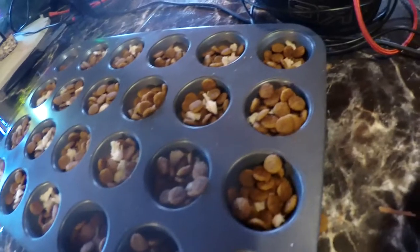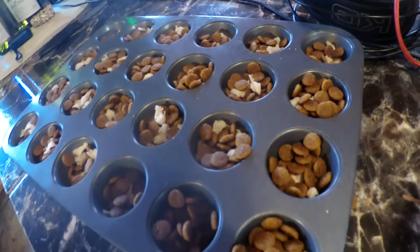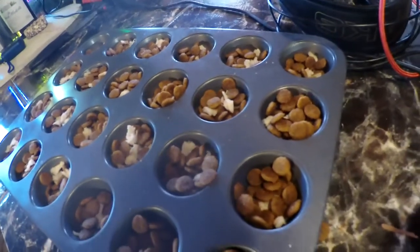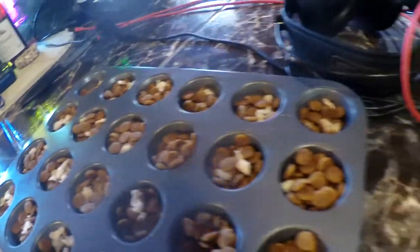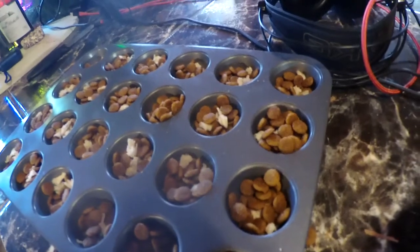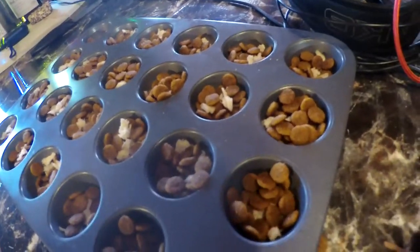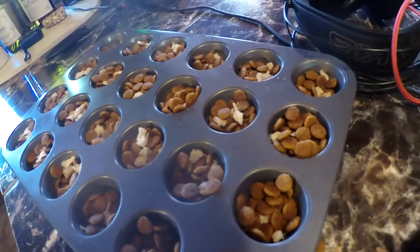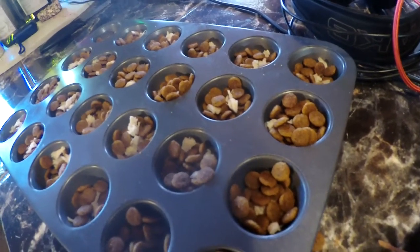Sometimes I'll use a regular size muffin pan, but I actually really like these little mini cupcake pans — they work really good. Bo isn't really a super high food motivated dog, so I've got little pieces of chicken mixed in. If your dog's really food driven you can just use kibble. You can do this with their meals — I like to do it when they're really hungry. I don't like to pester dogs too much when they're eating their meals, but during the training process this is usually the easiest way to start.